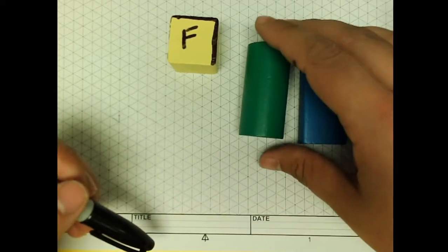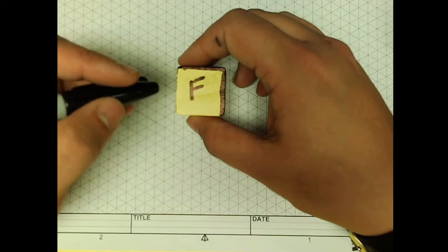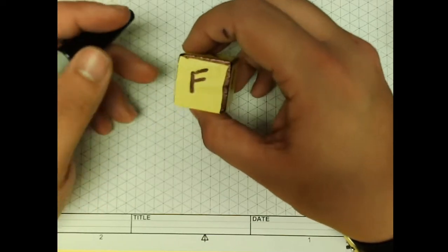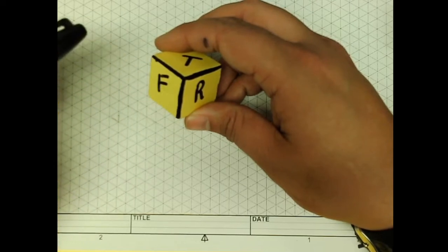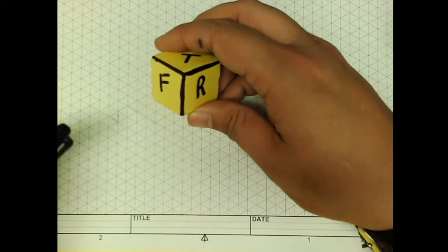So the first thing we're going to do is talk about isometric sketches. Before we get started, I want you to have read activity 1.2.1, or understand what isometric sketches are. That way when I start talking about front, right, and top, you know what I'm looking for. So let's go ahead and get started.